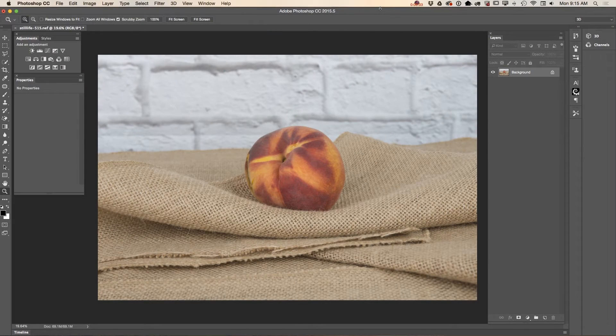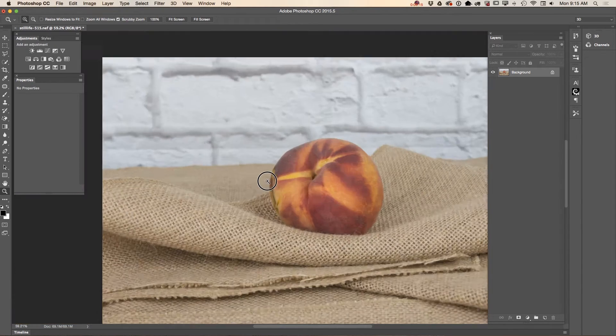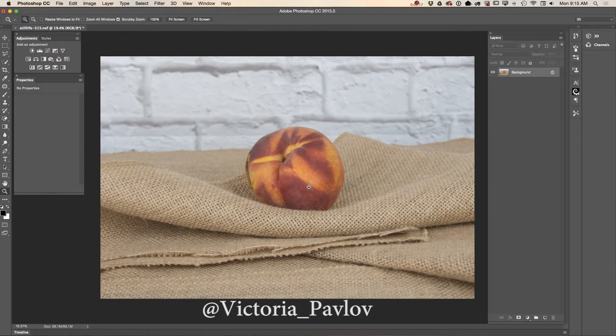Hello guys, my name is Victoria Pavlov and today I will show you how we can retouch our photography. I took this image a few days ago and after I started working on my post-production, I saw that my pitch was not perfect. Now I would like to definitely retouch this.